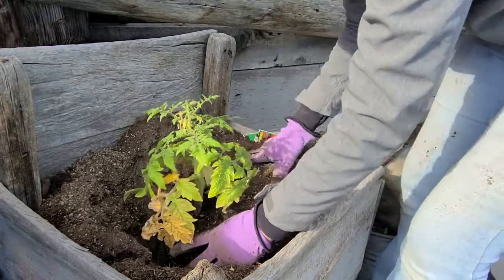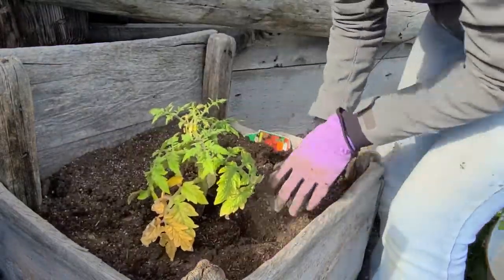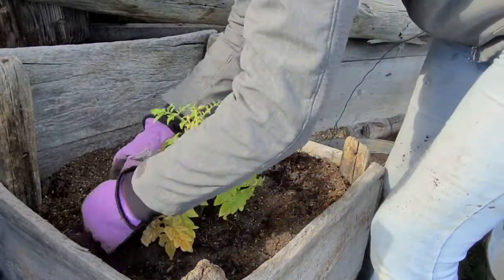It's important to make sure that your tomato plants — especially ones that you're rejuvenating — don't have any air pockets around their roots. You want to tuck that soil in really well.